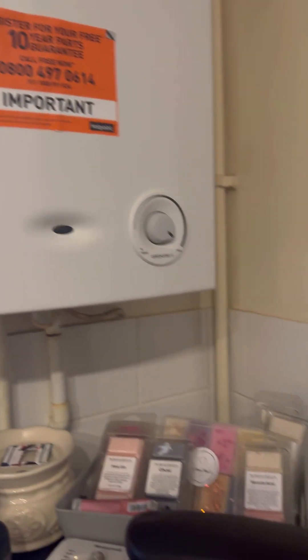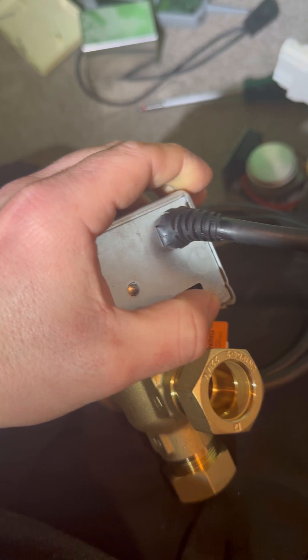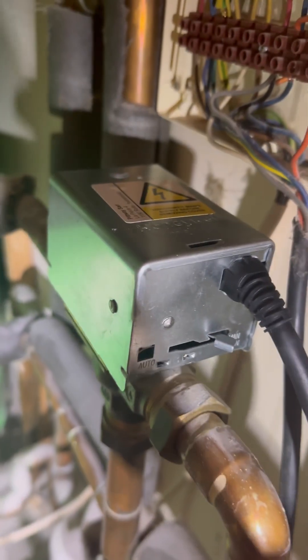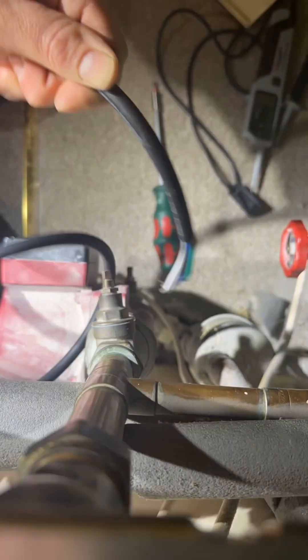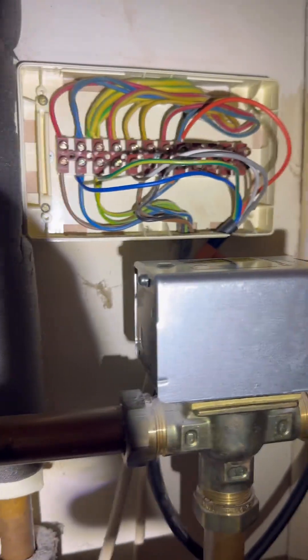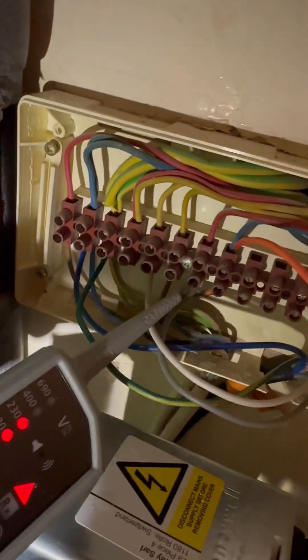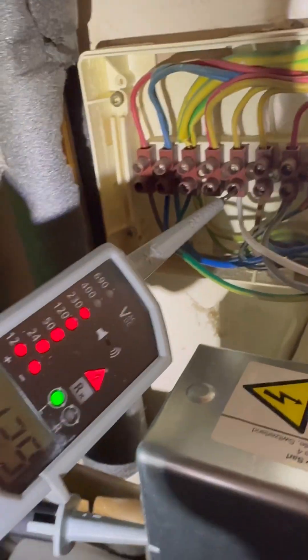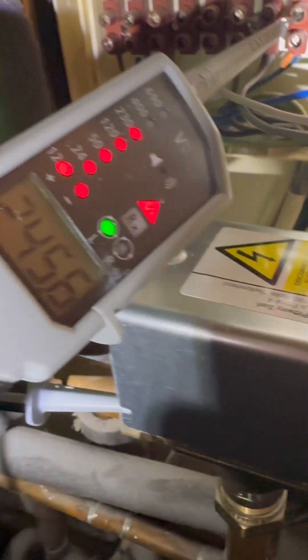Isolate the power at the switch fuse spur. Grab the Honeywell wide plan valve off the van, manually motor that one open - it makes it easier to disconnect off the valve. Now it's all wired in, switch the spur back on. Check for 240 on grey - hot water's off - getting 240. Check for 240 on white - still getting 240 on white. And now we're getting 240 on orange. Pump's firing as well. Go downstairs and check the boiler, but we know that'll be firing as well.